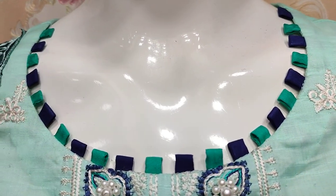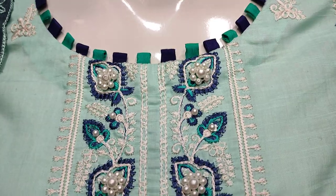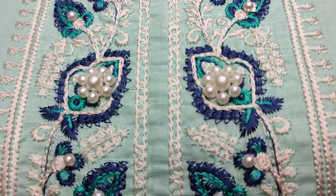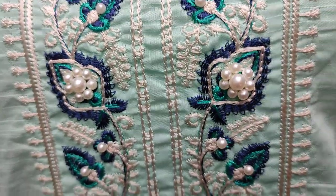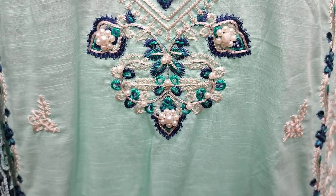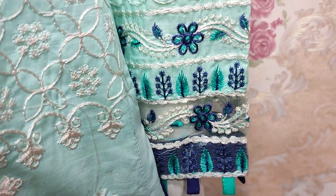This is a stitching style with a summer cotton fabric. Embroidered neck and handwork touching. Embroidered sleeves.